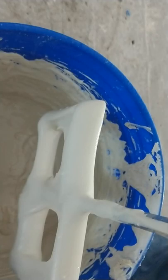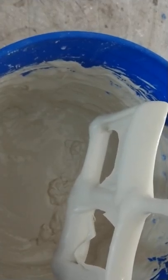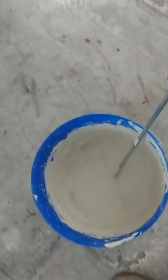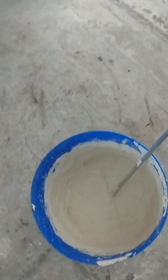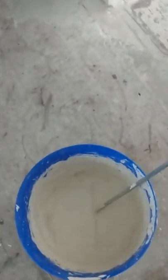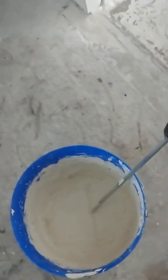When you start mixing, if nothing comes off and it just sticks, it's too dry — keep slowly adding water. You want the consistency where it just barely wants to run off in little driblets; that's about right for a good texture. For really light orange peel, you want it a bit runnier. For heavy orange peel, you want it thicker — barely coming off the mixer — but still runny enough to come out of the gun. Once you hit that flow line, that's about where you want to be for heavy orange peel or spray knockdown.